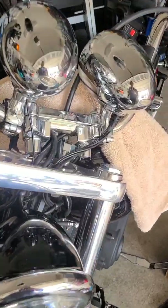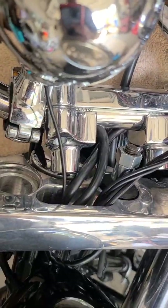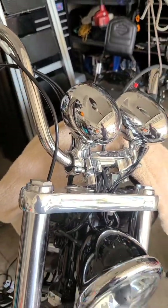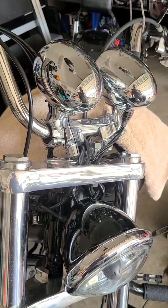Just doing a little video here, changing out some riser bushings. I had the factory rubber bushings in there and what would happen was the bars would rock back and forth, forward and backward.